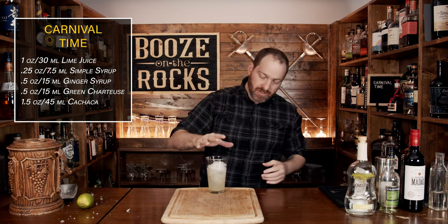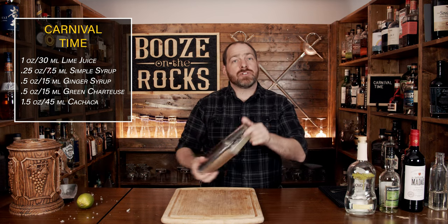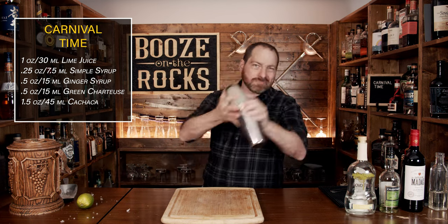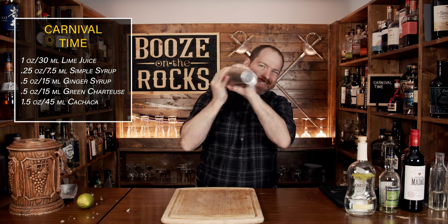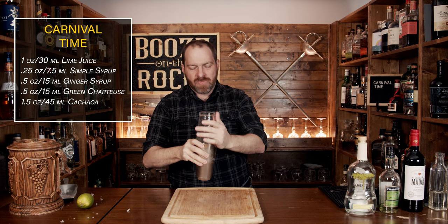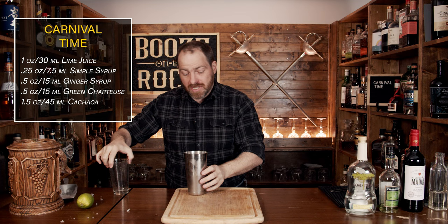Fill your glass about three quarters of the way with crushed ice. We're going to shake this hard for a good five seconds with a smile. Pop that off with the strength of a thousand limes and put it off to the side.